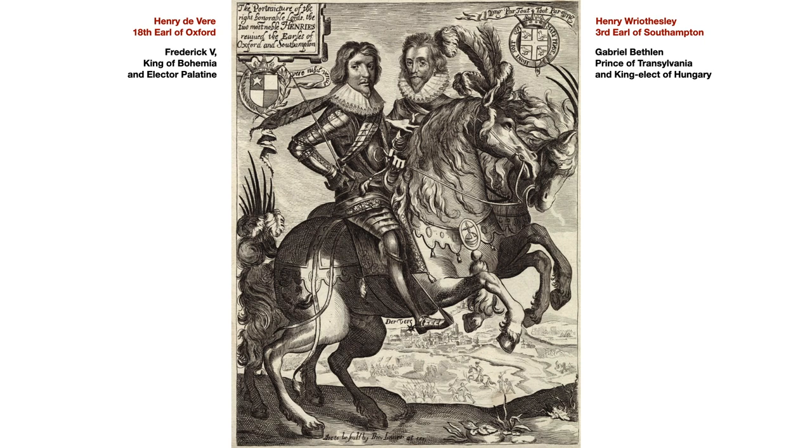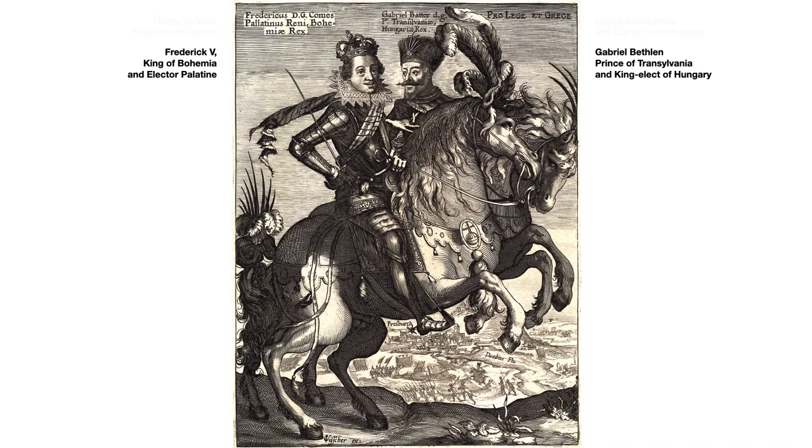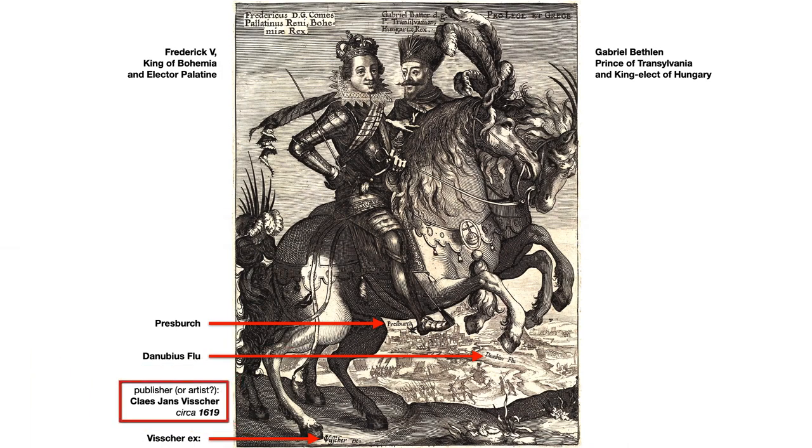It's just like the Shakespeare engraving. You get used to it, but it's actually deliberately alerting us to look more deeply at the hidden message. So this picture features a town here called Presbyrch, the Danubius Flu — that's the Danube River — and the publisher listed here, Cleus Jans Vischer.